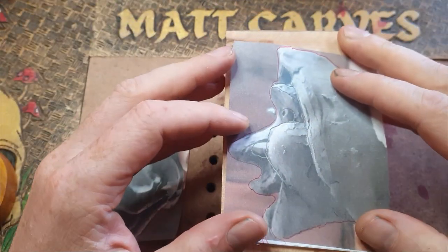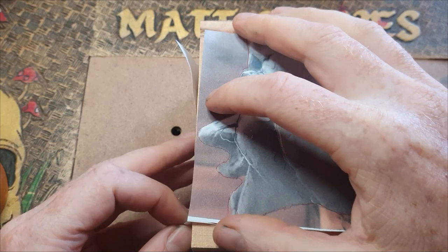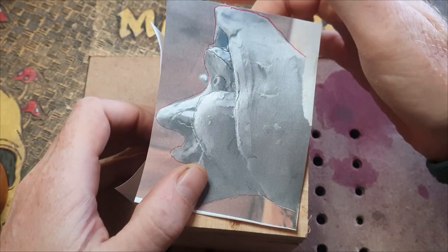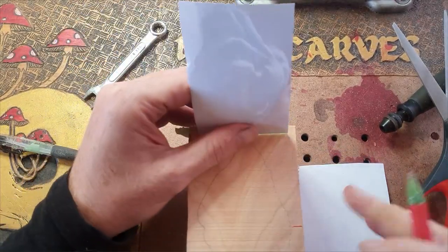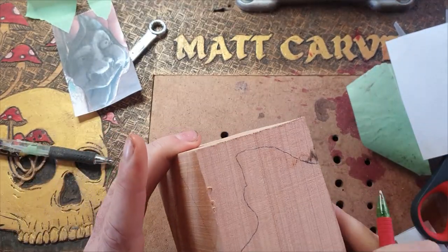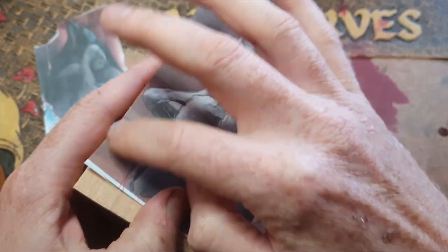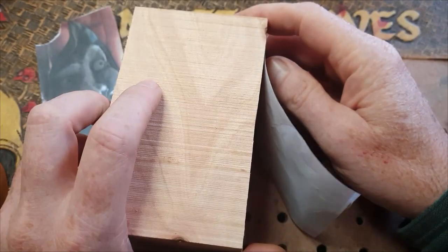I measure from there to there to confirm they're pretty similar in size — one goes on the side and one on the face. You want to make sure the bottom lines up, or the nose lines up, so they correspond to each other. Then we're going to put carbon paper underneath and trace onto the wood, getting a profile and a front shot so we can remove a lot of wood before we even start. If you don't have a bandsaw you can use a handsaw to get rid of the corners.